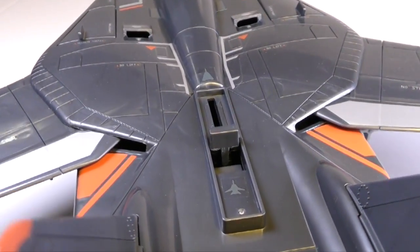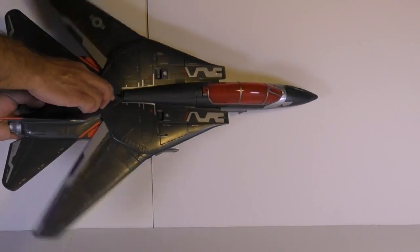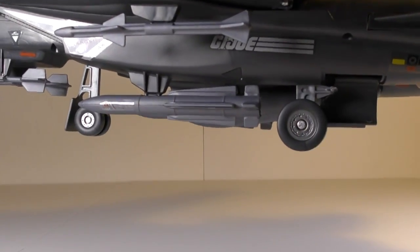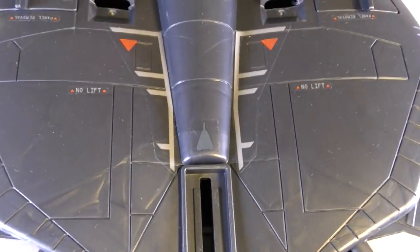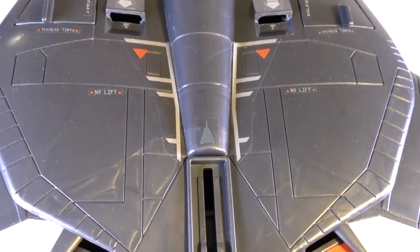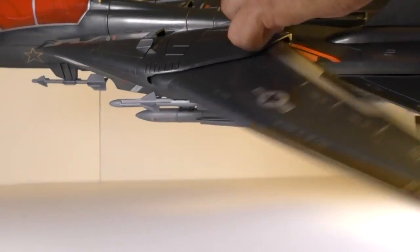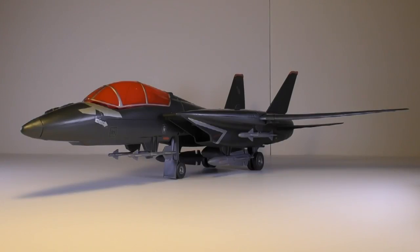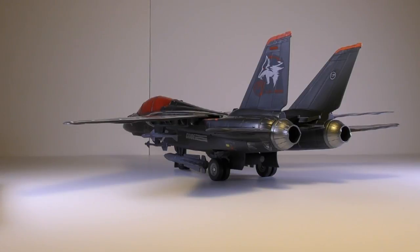The Sky Striker also has the variable sweep wing feature in the toy. By moving the lever back, you can spread the wings and lower the landing gear. By moving a small lever on the top of the vehicle forward, you can sweep the wings back and it also raises the landing gear. It's a great feature that was found on the original Sky Striker, and it works remarkably well here as well.